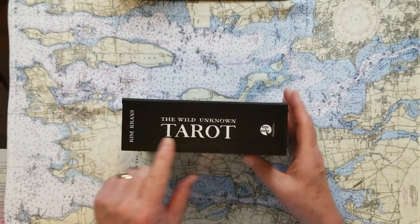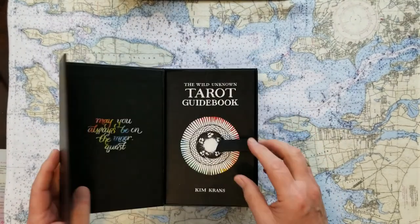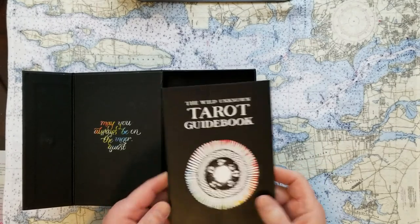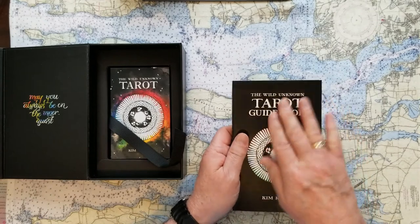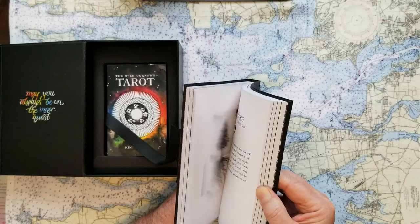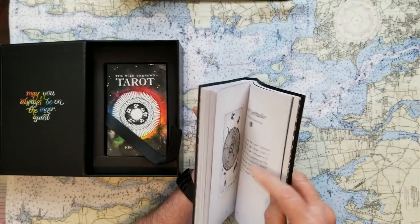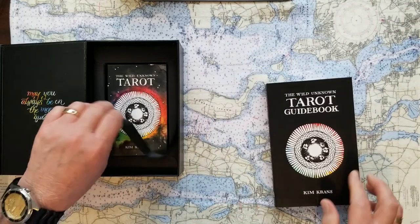This is the Wild Unknown Tarot by Kim Krans. These cards are really nice cards. She's put some very thoughtful messages in this really nice guidebook and packaging that she's included. The guidebook is a really cool quality. The cards are completely, fully depicted here — not in color, but there's not much color in the cards anyway. And there are some very thoughtful ideas as to the divination of the cards, so Kim Krans did a beautiful job with this.